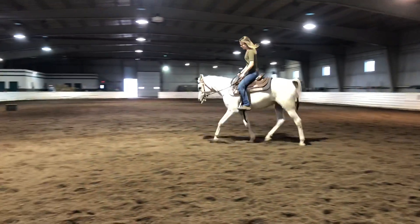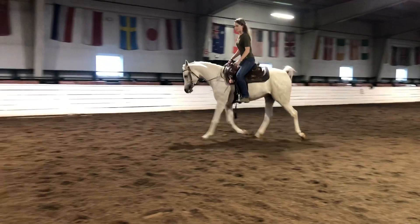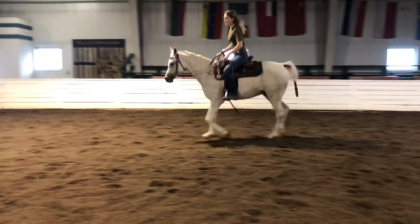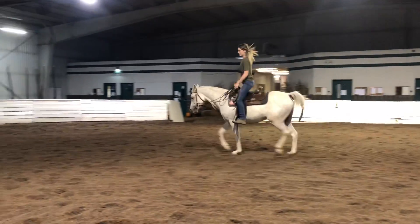I like to see that once I start posting the trot, he can kind of pace it out a little bit without getting too high in his head. It's definitely a difference from some of our other trot work.